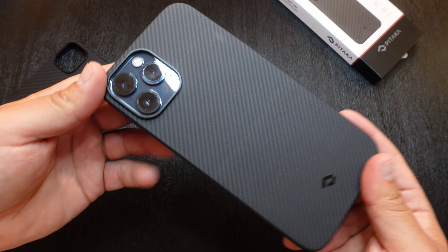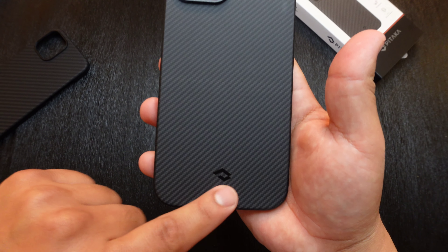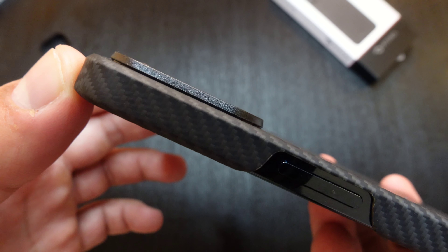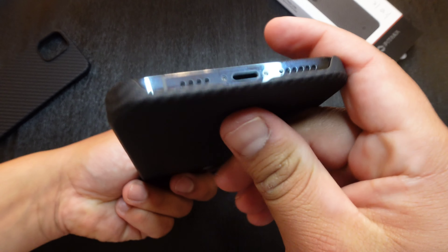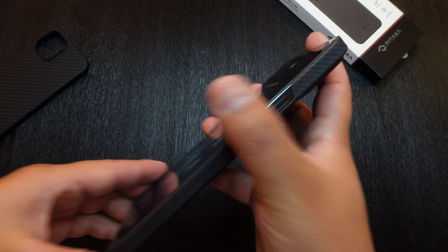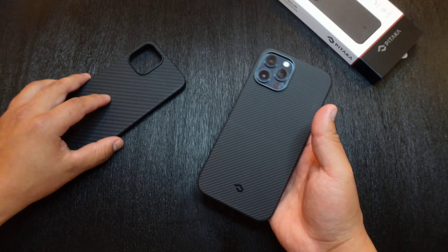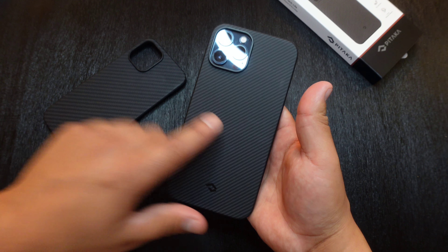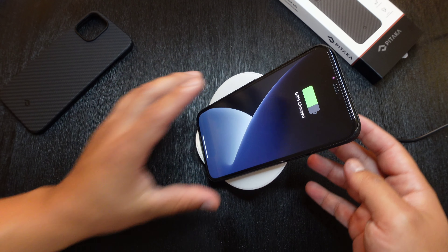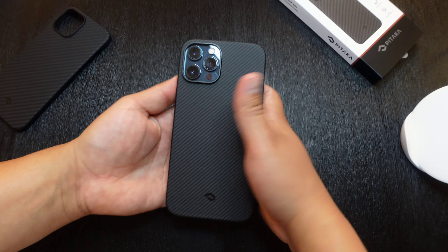Looking pretty similar to the last one — the design lines are just a little bit skinnier than what we have with the MAG-EZ case. Again, you get that logo down at the bottom. Looking at the camera module, you get about the same amount of lift as the other case, with the same openings on the sides, the bottom, and the top. The only real difference is that the Air case does not have those metal plates in the back like the MAG-EZ case, but it still does work with wireless charging.